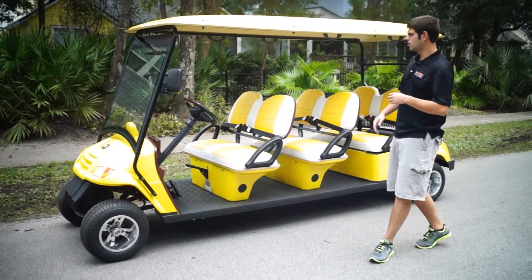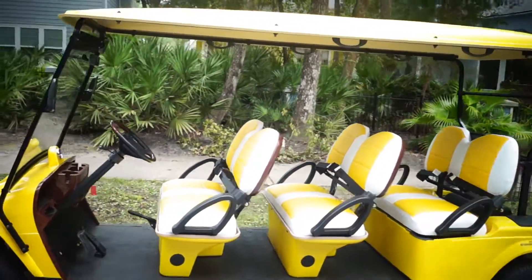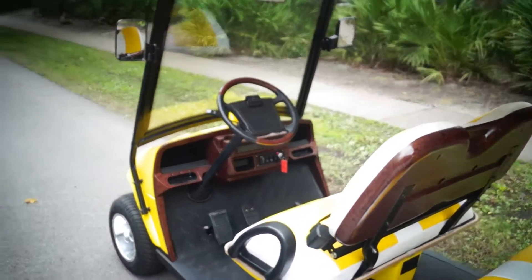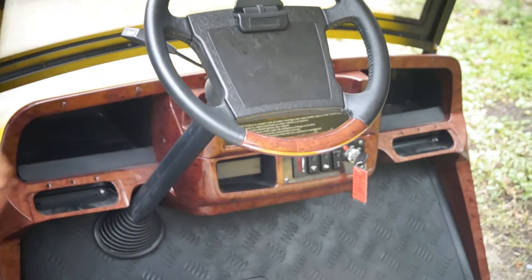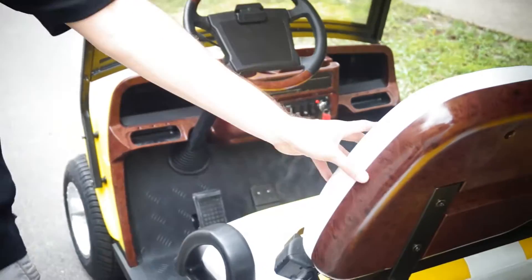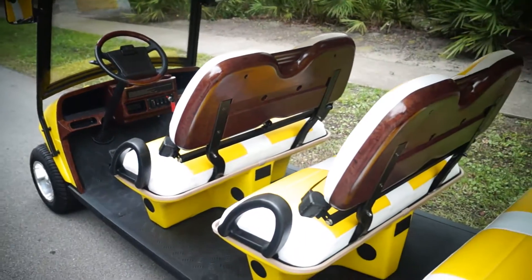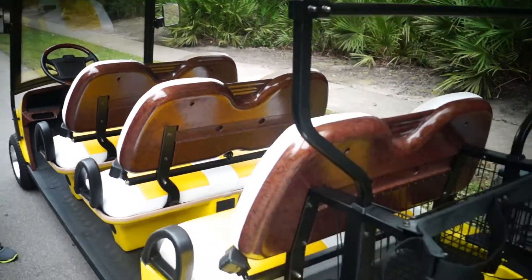Let's take it to the back and show them the wood grain features. On every street-legal golf cart, you're going to get certain wood grain features that you wouldn't get on a non-street-legal. You'll see you have wood grain on the steering wheel, wood grain on the dash, and on the seats we just talked about — you have all wood grain on the seats. That's another feature you get with street-legal carts that you're not going to get with non-street-legal carts.